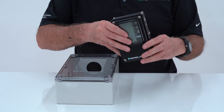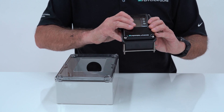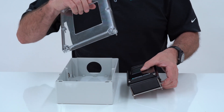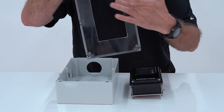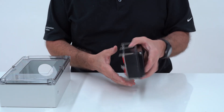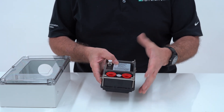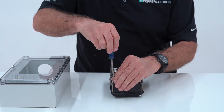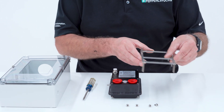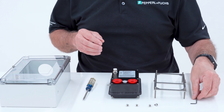Now that we have the pneumatic and the electrical connections sorted, I need to mount this to the enclosure — and it's very easy. What I need is an 85 millimeter by 137 millimeter opening inside my enclosure, which I have here. From there I loosen these four screws and take off the bracket. You can see there are set screws — these are 2 millimeter hex — and the hex key comes with every unit.